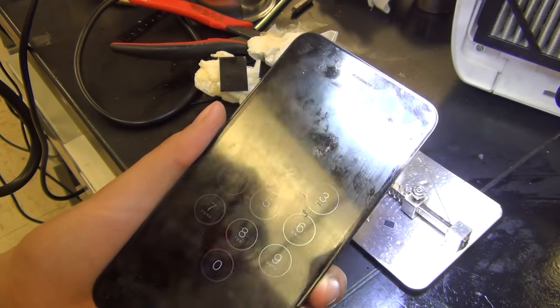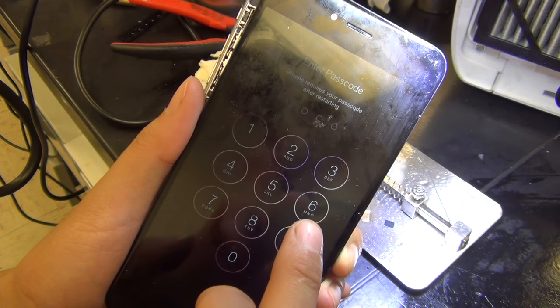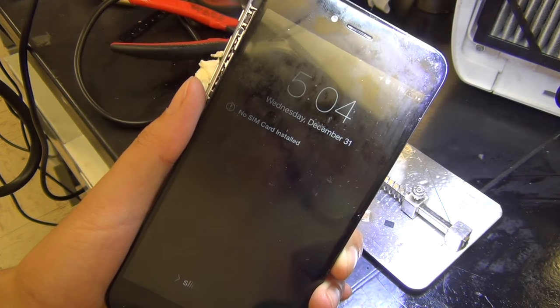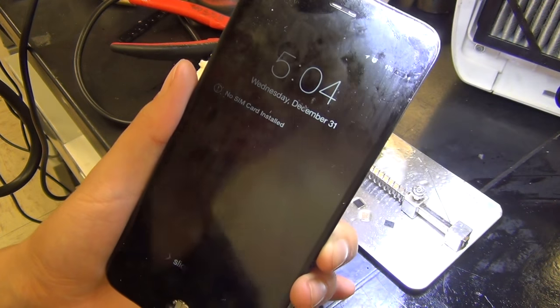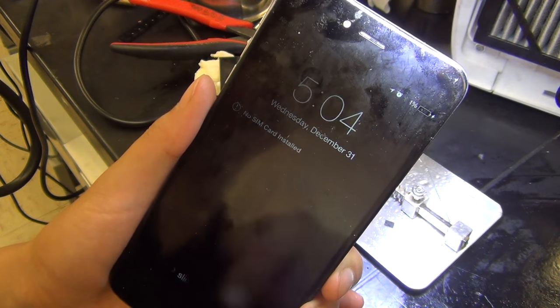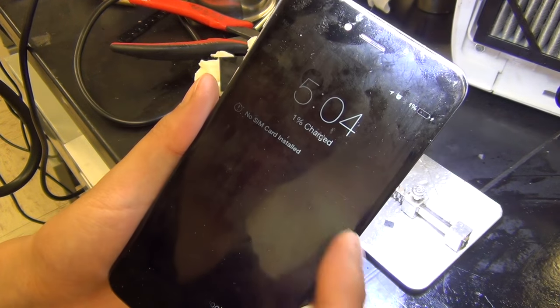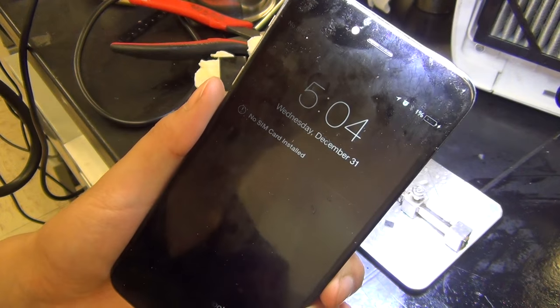I don't have the passcode for this phone so it's going to lock itself — I'll send it back to the customer. By the way, the screen is a little dark on one side because this is my test screen. I've used it so much that I blew out one of the LEDs on the screen itself, not the board.